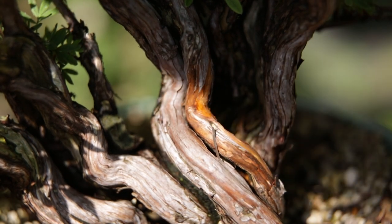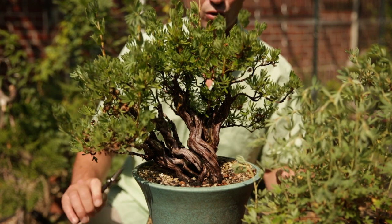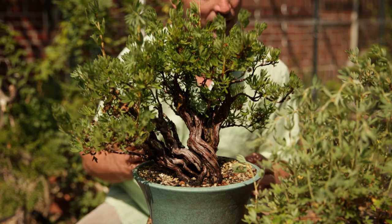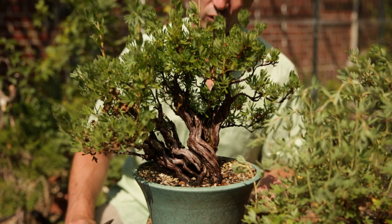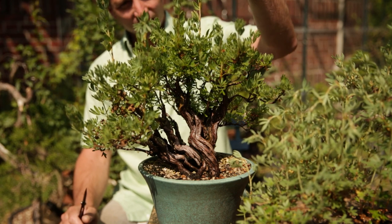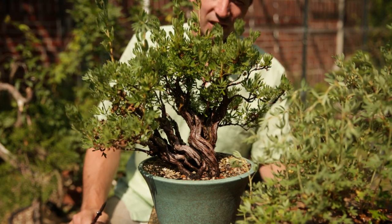When repotting, make sure you leave the roots alone as much as possible. You can't avoid cutting back entirely because they grow lots of roots, but don't go too harsh on the main roots. They grow very very fast and grow tall branches, which is nice for development.